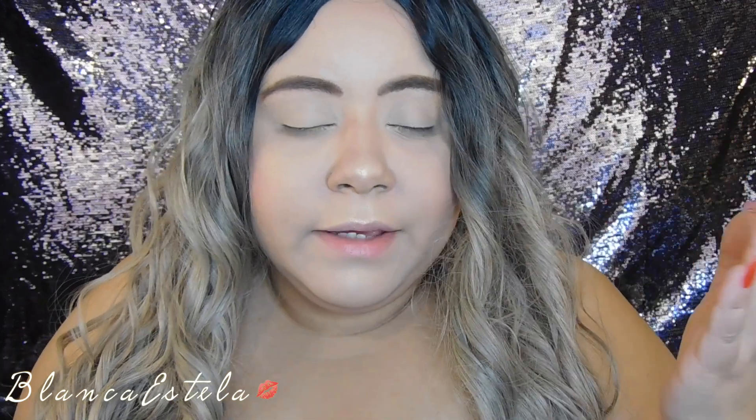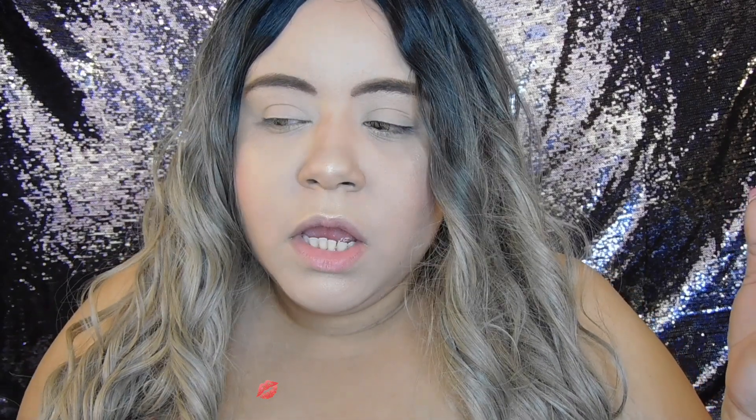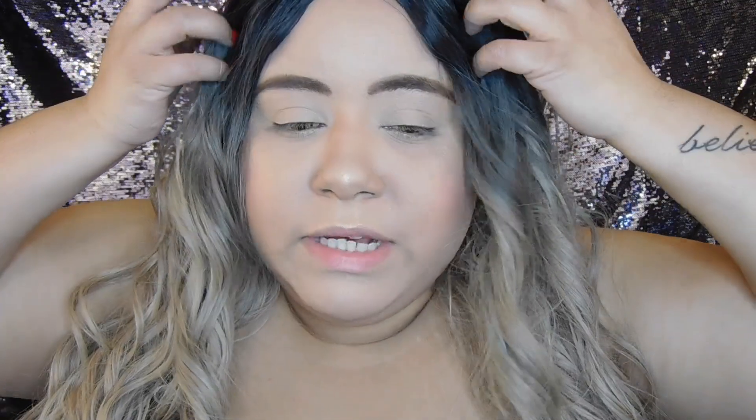Hello guys and welcome back to my channel! If you're new, my name is Blanca Estela — please subscribe before you leave. In today's video I'm going to try to do a burgundy smoky eye and put some gold glitter in the corner of the eye, and probably a dark lip too. I'm not sure what lipstick, but I want a dark lip. I did pop on my contacts and my wig today.